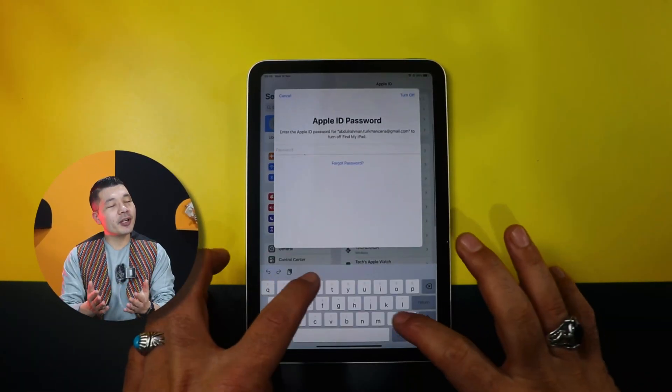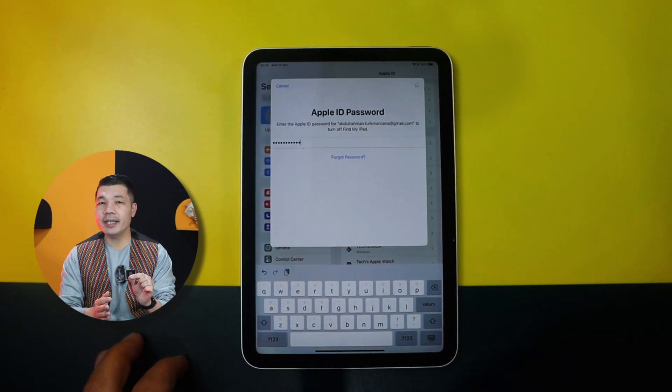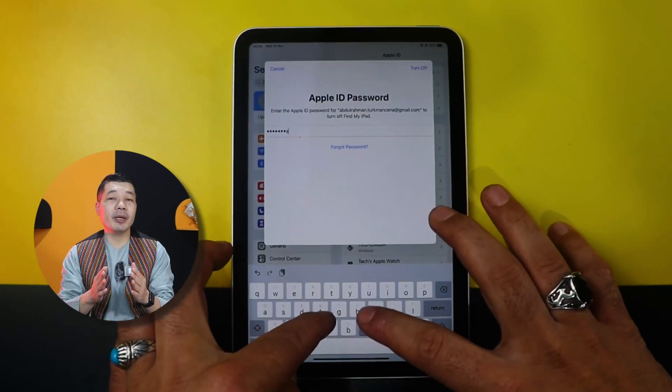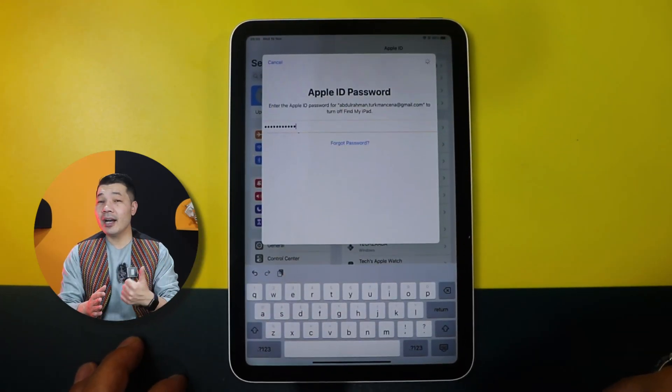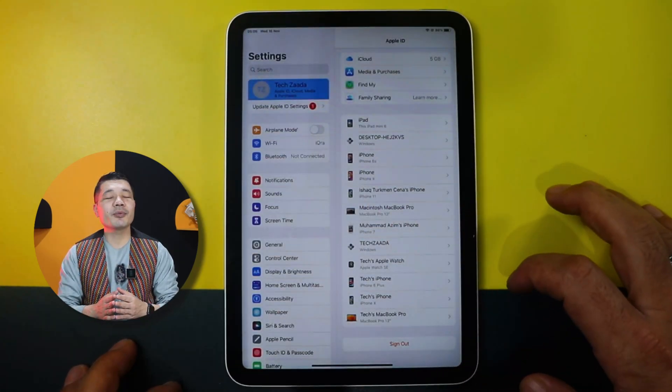Assalamu alaikum everyone. I hope you are all having a wonderful day. In today's video, I am going to show you an easy way to remove Apple ID from iPad without password. With this method, you can remove the Apple ID of the previous owner, and after removing it, you can use your own Apple ID to use Apple services. Now, let me show you how this method works.